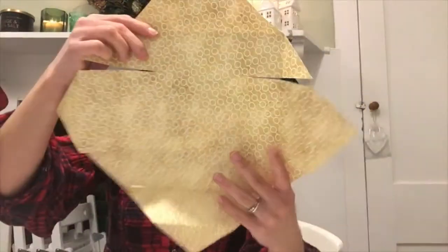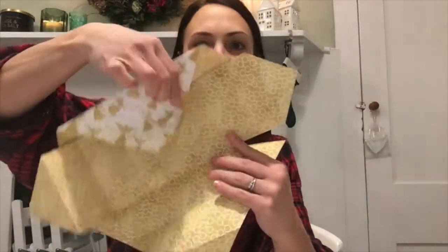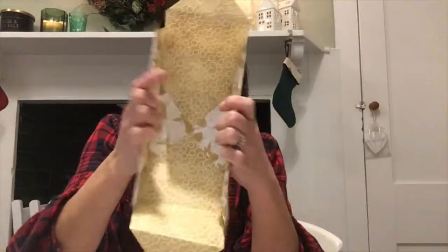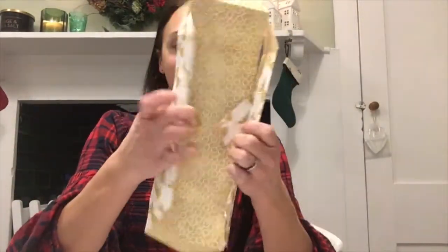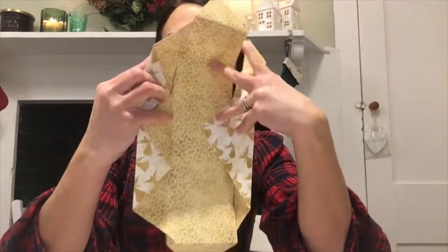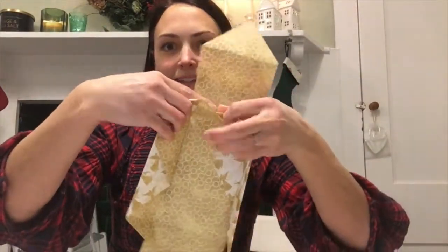Now on the sides that you did not cut, fold those in. You can just make those creases a bit stronger, and then fold these sides so they meet.